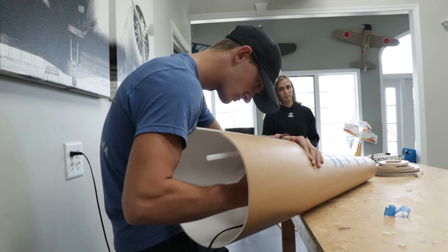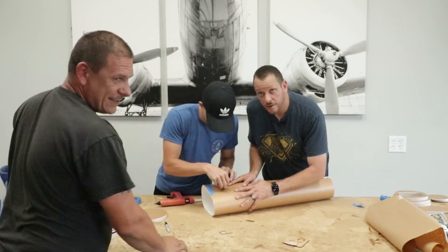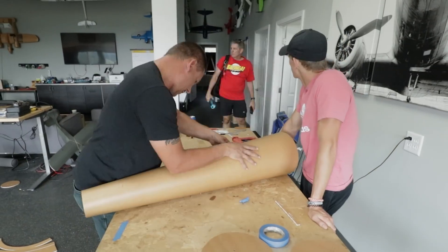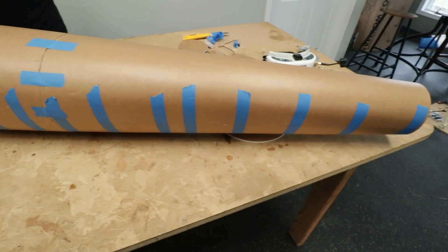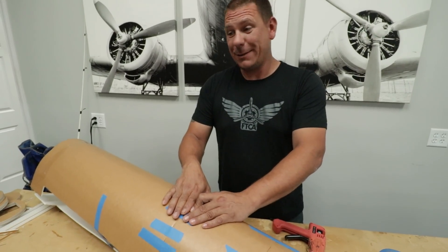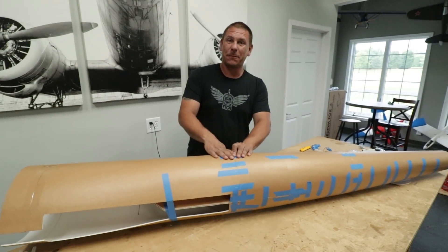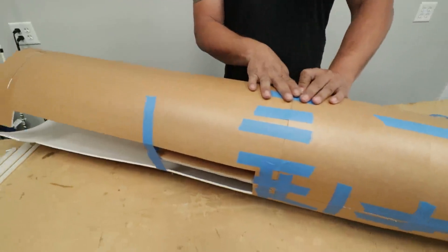We've got formers to stack, foam to peel and curl — this thing's going to take shape really quick. Holy cow, Dave. It's looking good, man. It's really big, and it's still going too. We still have all this to go onto that, and then the 3D printed parts on the front of that. We've got probably another two feet of stuff to go.